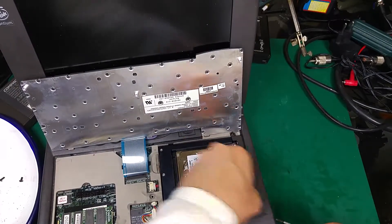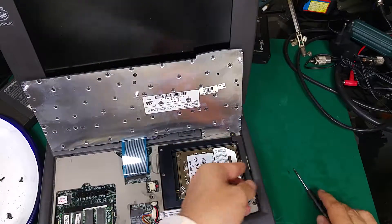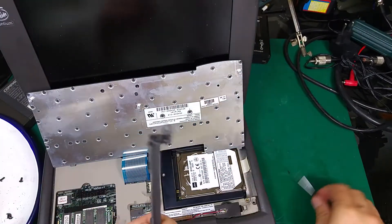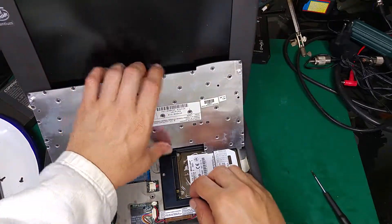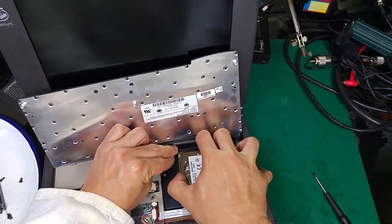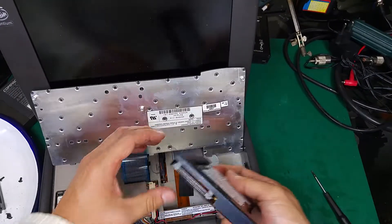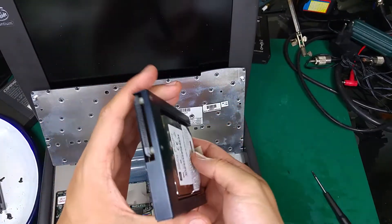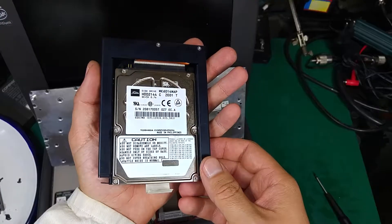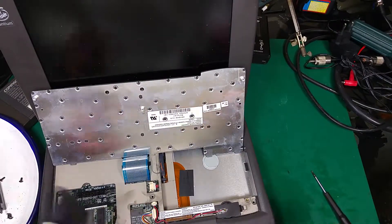We have to remove the bracket that is holding the caddy in place. Now we can remove that plastic frame, and here we've got our hard disk drive in the metal frame. We have to push it and then we can slide it out — as you can see it has its own connector. This is our hard drive that I need to replace, and that's how it looks.